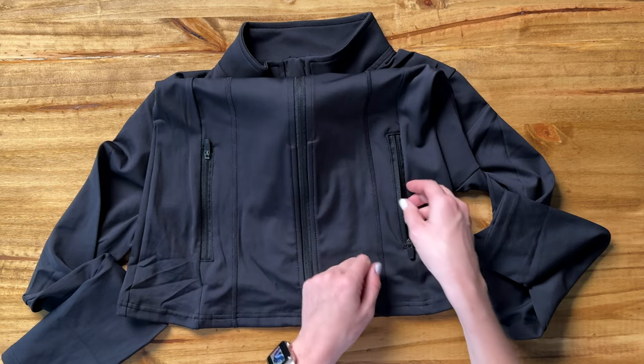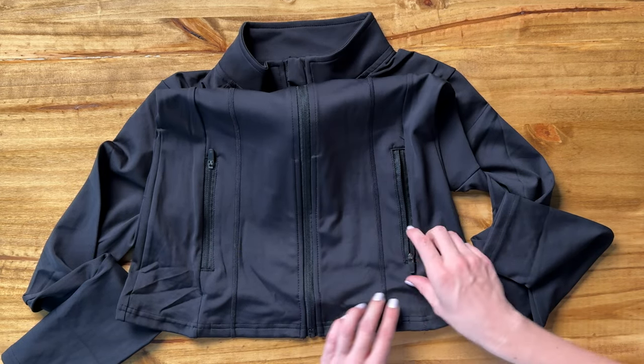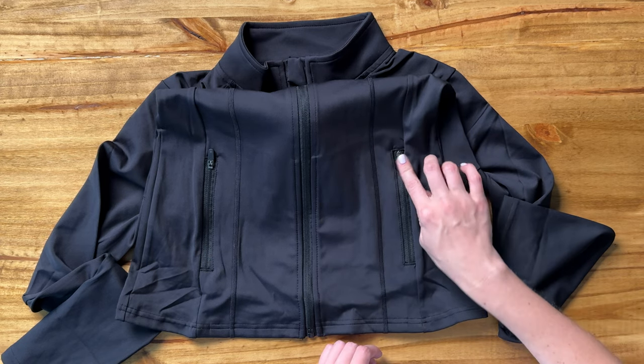There are two pockets down here and they are both zip pockets, which is perfect because if you're doing a workout or running and you want to stick your keys in there and zip it up, knowing they're not going to fall out — that's some really great security.